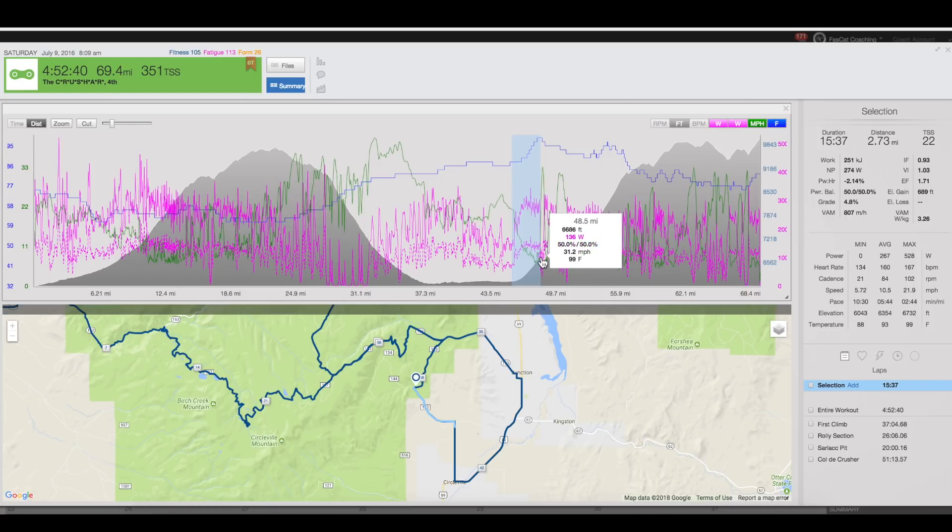It tops off right here on the elevation profile. Last year there was this random dude out there with a water spritzer — you went through it and it felt amazing. I was in a world of hurt, and he gave you some encouragement. I was about to cry at that point. Then you go through this little descent — it's fast. If you're with another dude you can draft off them. And right here you see where it comes around and makes a complete oval — you come back to the road you were flying down earlier.